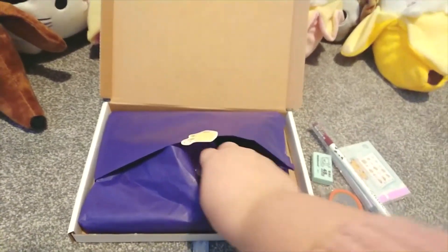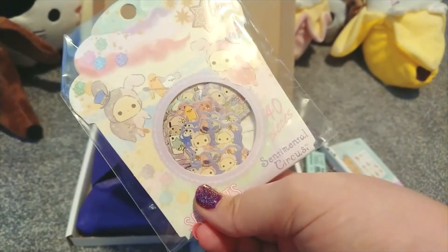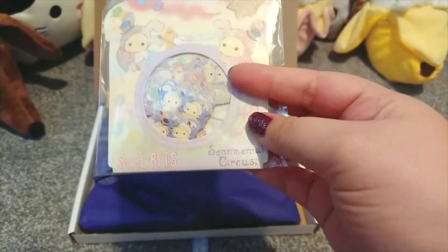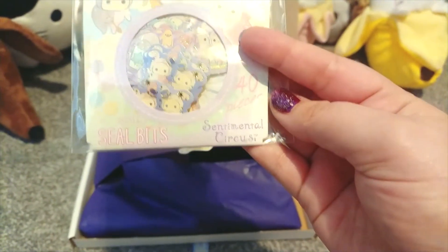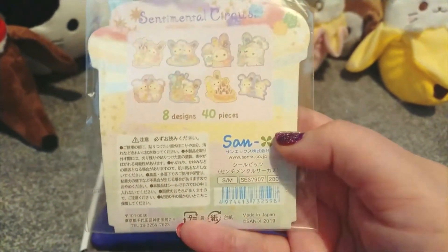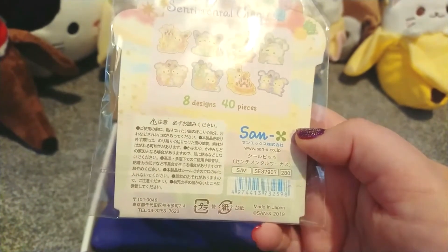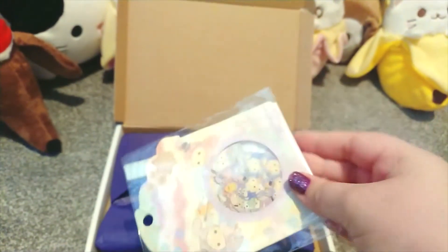Next we have the stickers — these are all Sanrio X characters. This is from Sentimental Circus, so these are little stickies that you can either pop on your letters or use to seal envelopes — hence it says 'seal bits' on the side. There are so many, and they've got little golden foils inside with holographic pops. The designs are absolutely stunning, with a cute fluffy aesthetic — all pastel, which I love.